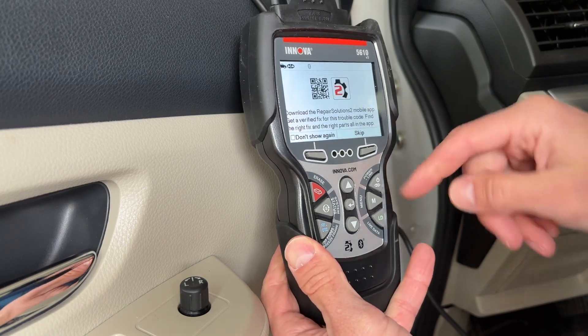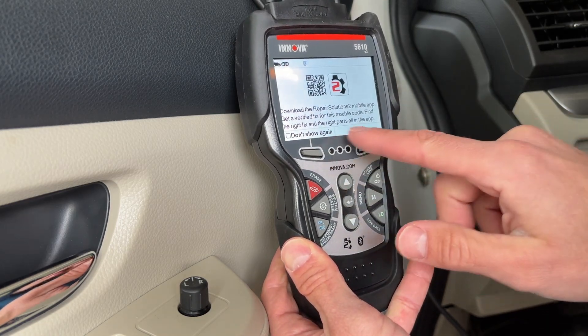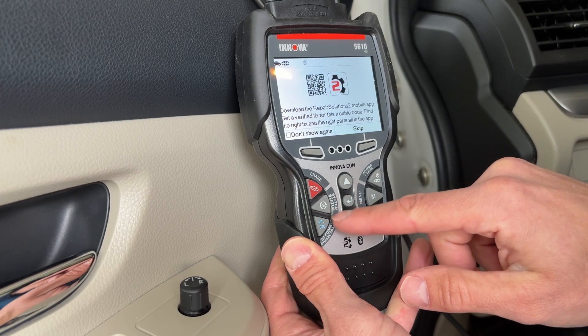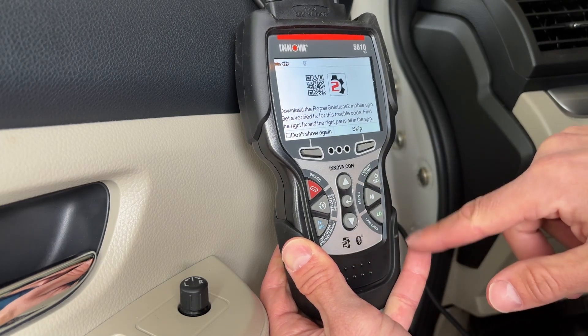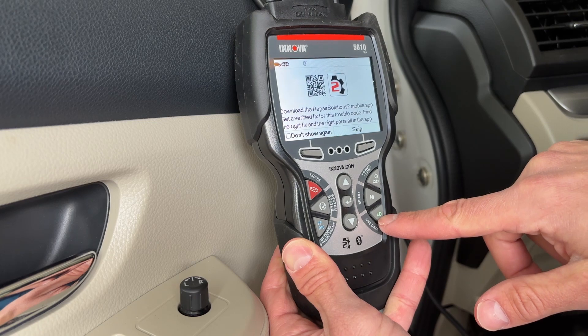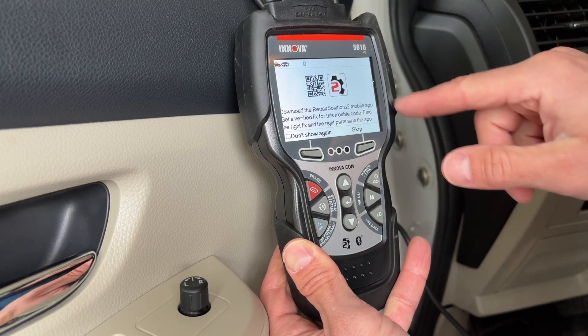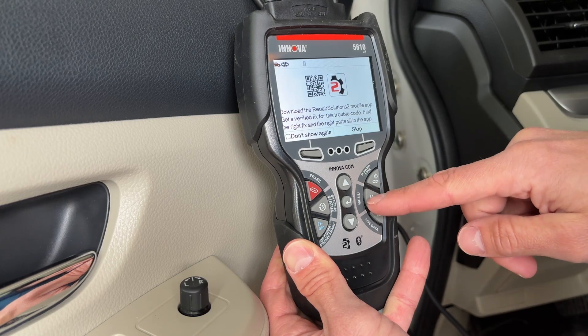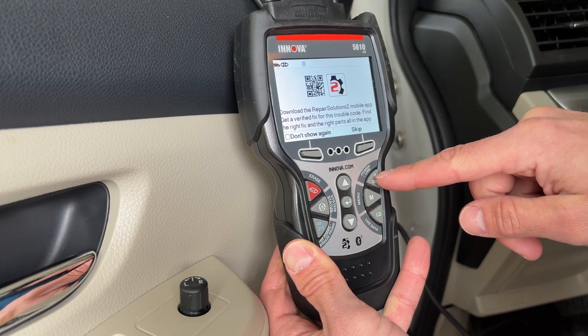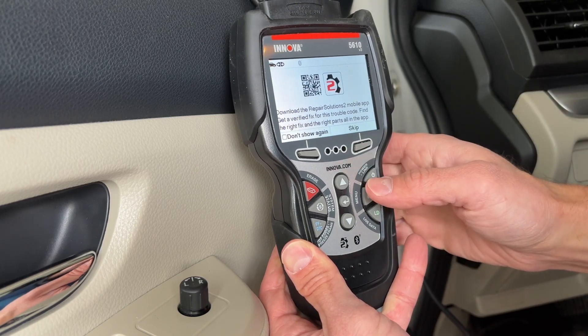The different buttons let you cycle through the menus and select different options. This button will erase codes, this one checks your system status, this is a freeze frame button for when you're in live mode, and this one skips directly to the live data mode where you can check graphs or a text version of the information. The menu button is basically the back button, and then there's the power button.